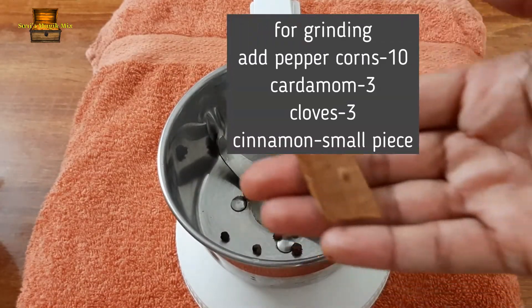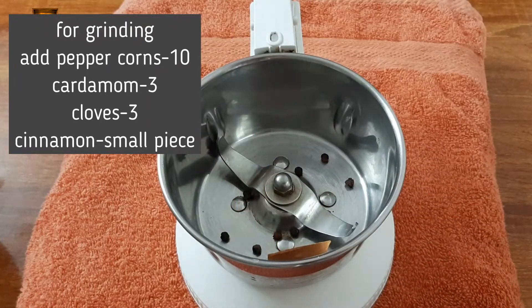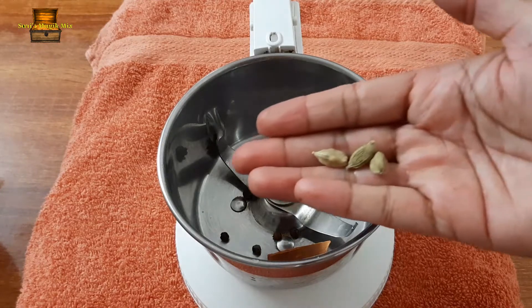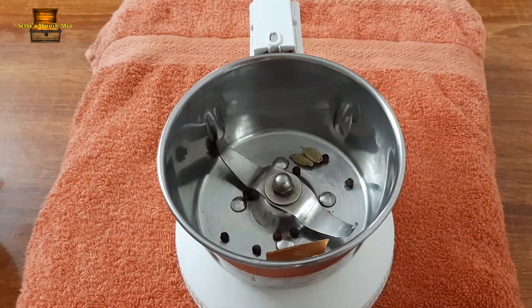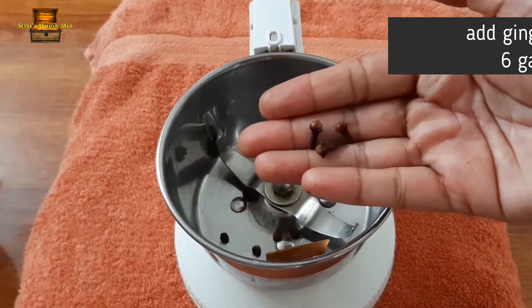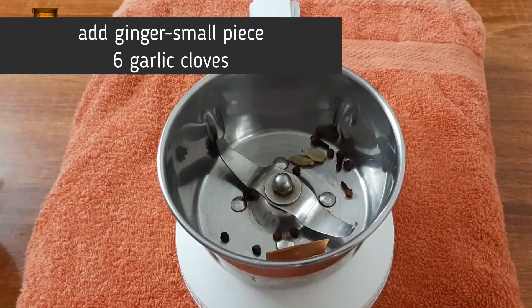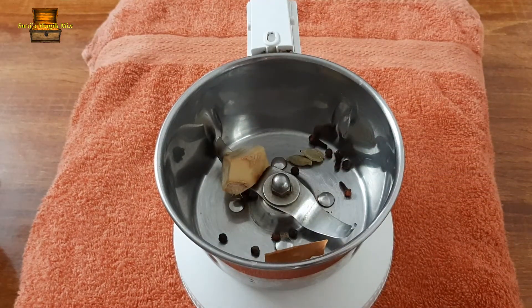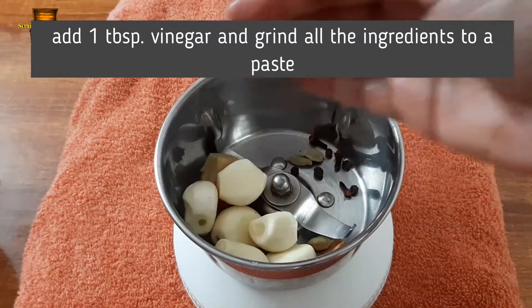We will grind the spices for the Goan Chicken Curry. We will add 1 piece of pepper corns, 1 piece of ginger, and 1 tablespoon of vinegar.